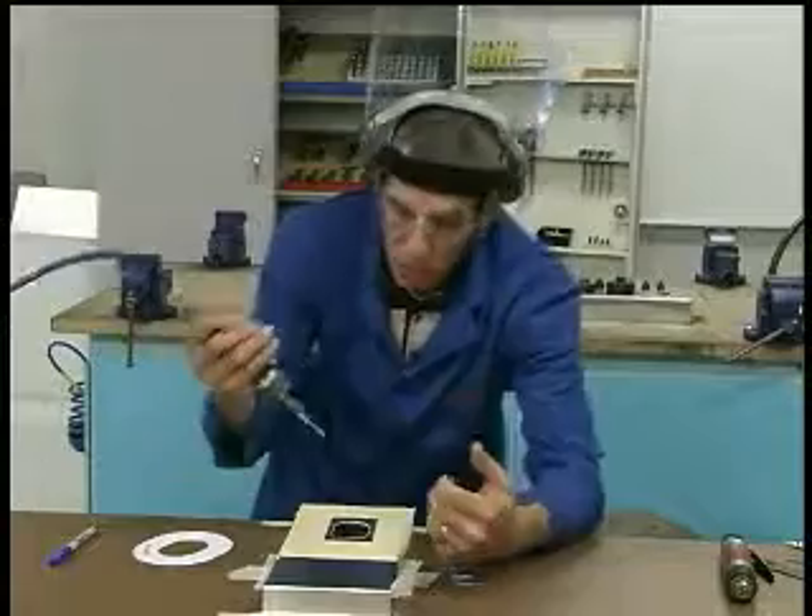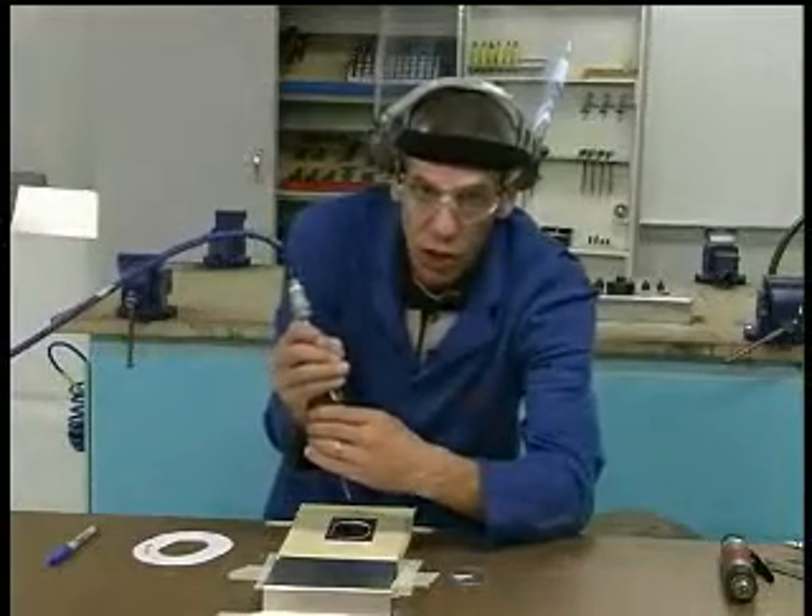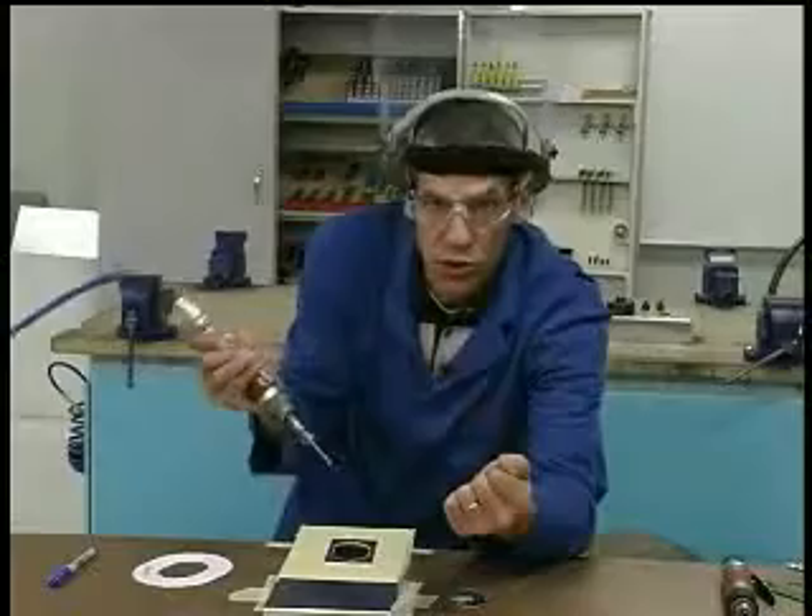And that's all there is to it. Remember, hold it firmly. Keep it in control at all times, and with a little bit of practice, that's all there is to using the router bit.